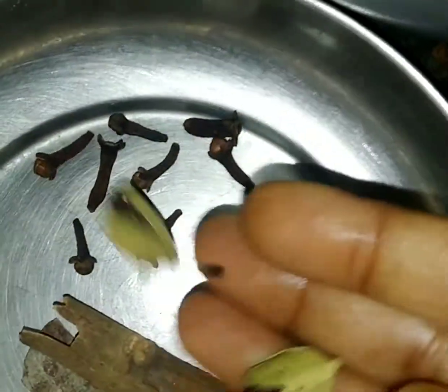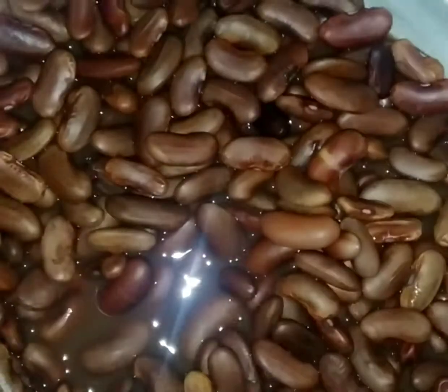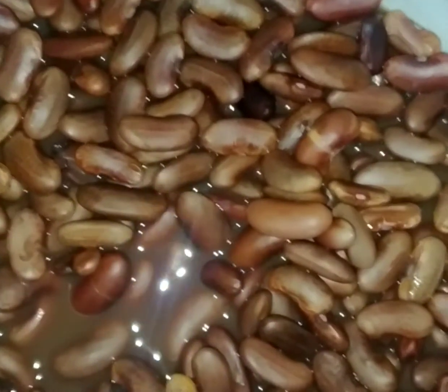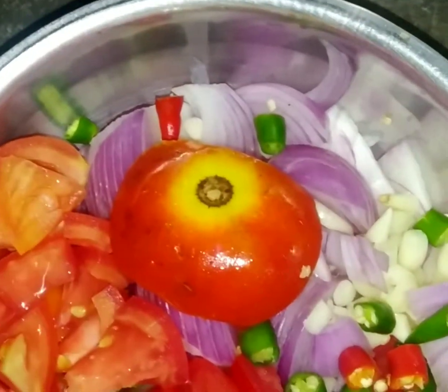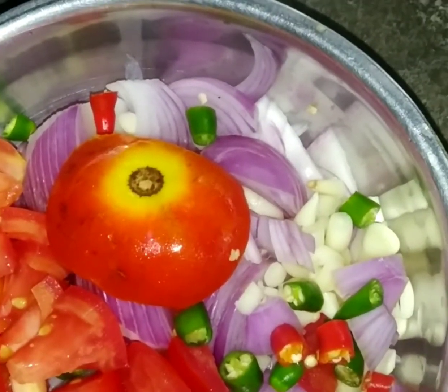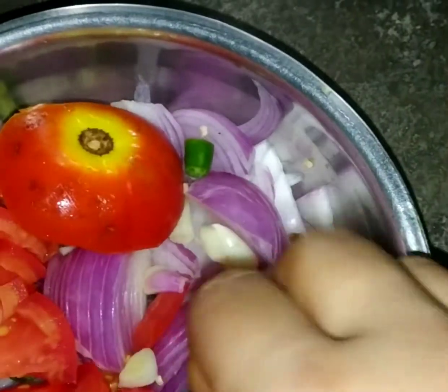I need pasta oil, cheese cubes, whole spices — whole garam masala spices, cloves, cardamom, cinnamon sticks — and ginger garlic paste. Since I have the instant paste, I have pre-boiled the Rajma with a little bit of salt, 100 grams of curd, and here is tomato, onion, minced garlic, and chillies.